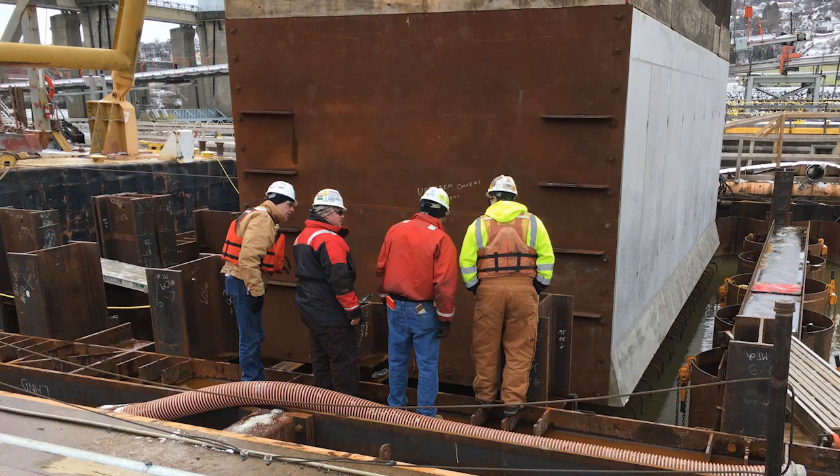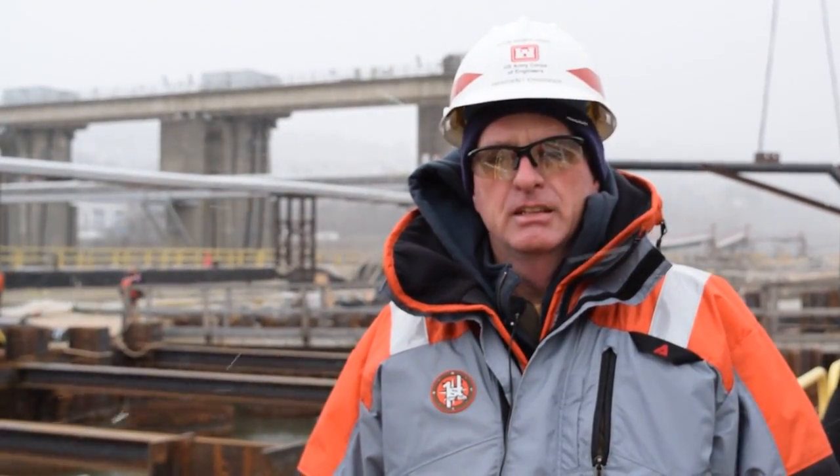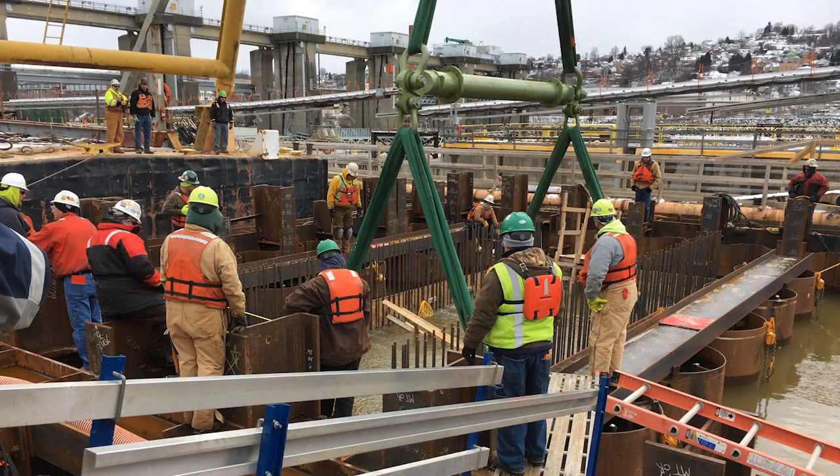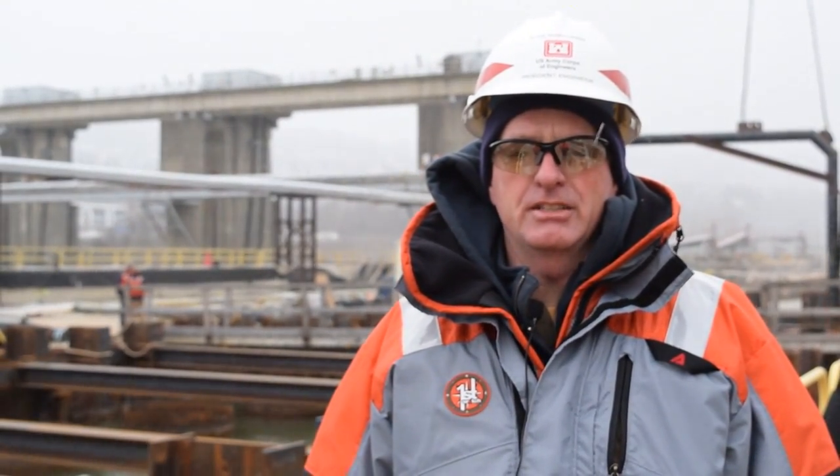The contractor brought the A-frame with the culvert in place and very carefully and slowly lowered it into the water, over top of or in between the drilled shafts that were constructed ahead of time. All the while, divers were standing by in the water to make sure that the culvert section sat down in its proper location and to its proper elevation.